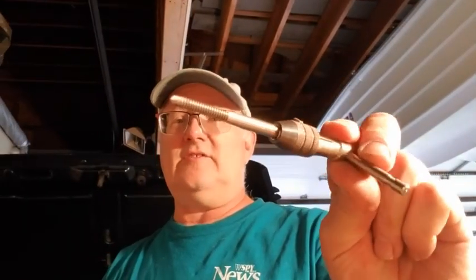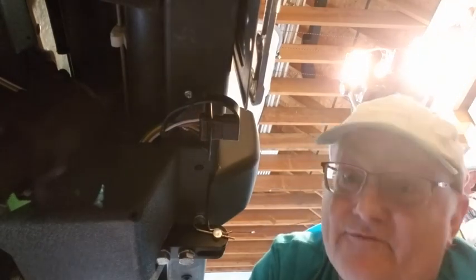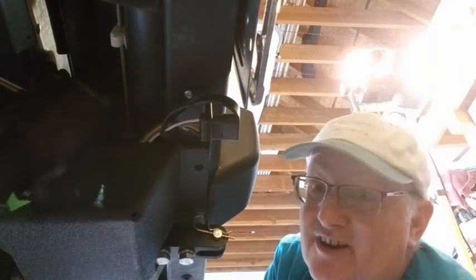We've got our tap here set up, and we've got the proper size drill bit — you can find the correct size on the internet if you don't have a chart. We're going to go drill a hole. There you go — there's a hole. The next step is to tap it, but first we're going to stop, take this off, paint it, and let it dry while we tap the hole.